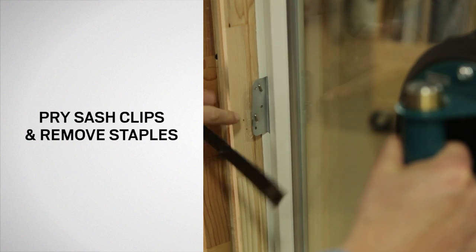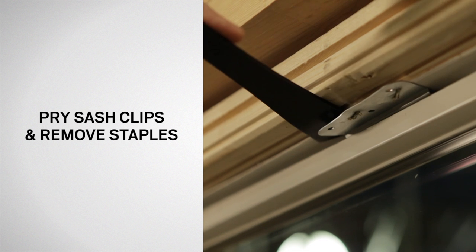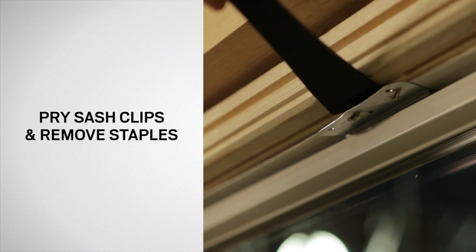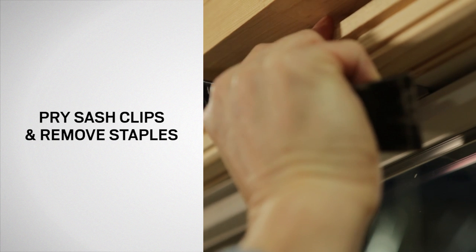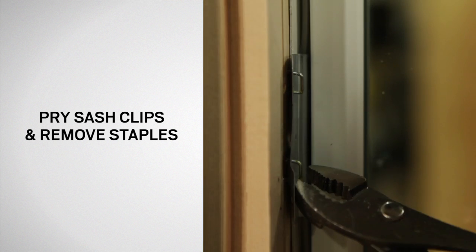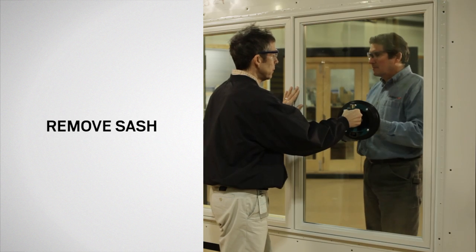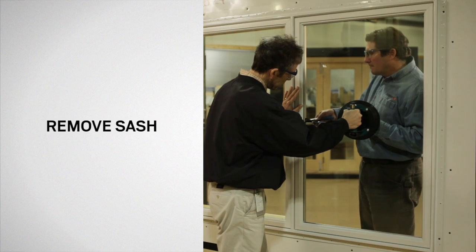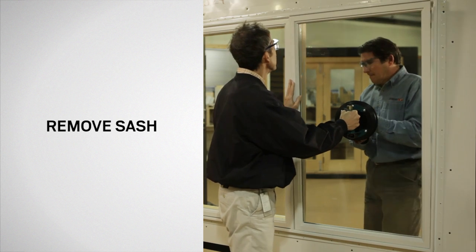With one person holding the sash from the interior with glass clamps or vise grips and one person holding the sash from the exterior with glass clamps, use a small pry bar to pry sash clips loose. Remove staples with nippers or pliers, and finally remove the sash.